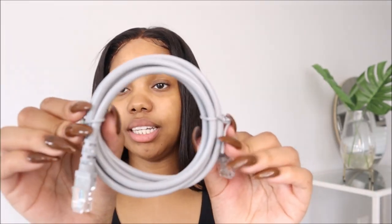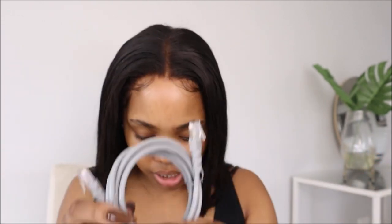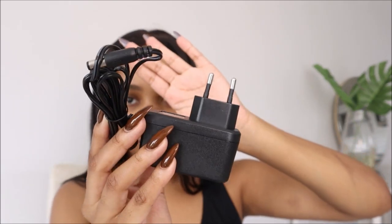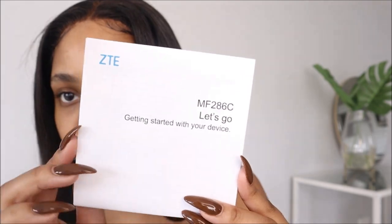Then it comes with this network cable — just a simple gray network cable, nothing out of this world. And then it comes with the power supply — simple power supply, you guys know how that works. And then it gives us this pamphlet that says getting started with your device, so I'm assuming this is going to tell us how we're supposed to set this up.